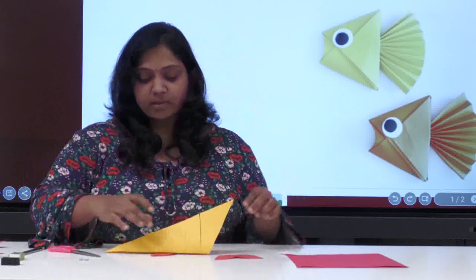Now here comes the tail part. Apply a little glue in a line and stick it near the tail. You can see this part — stick it, and you can take it a little inside also. Done. This is how it will look.